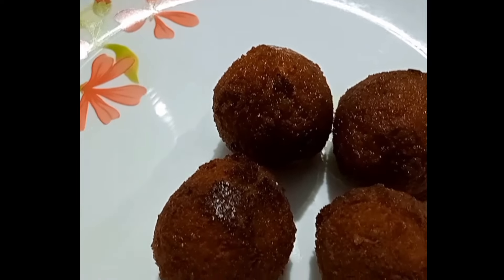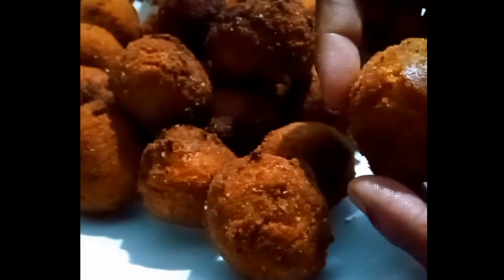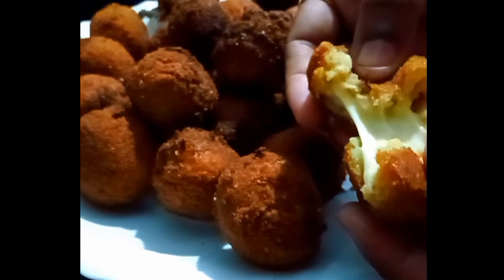Hello everyone, welcome back to my channel. This is the recipe for a tasty chicken cheese bowl.